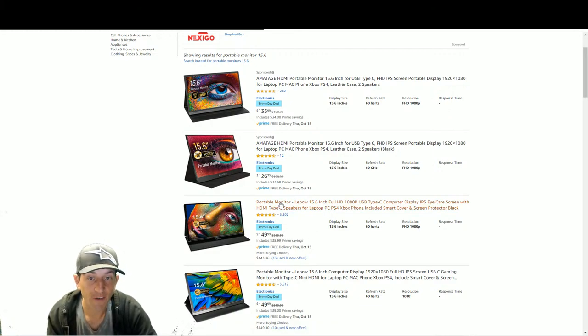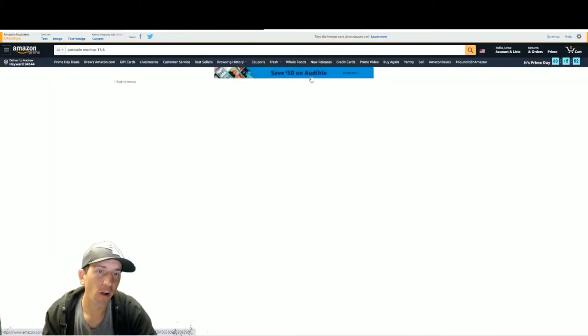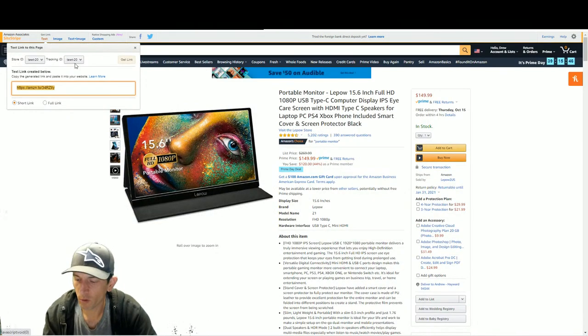The Lapow - I did a review on it, normally $270. I'm going to say go with this one. I reviewed this last week and I can't believe they discounted it that much - it's like a $200 monitor on sale, they dropped an extra $50. They're saying they dropped $100. If you want a portable monitor, go with that one.